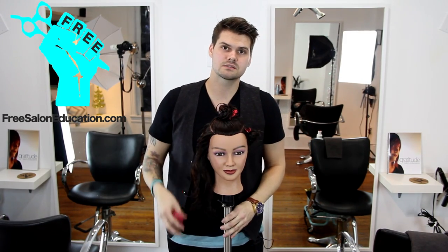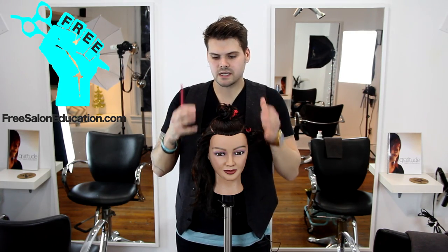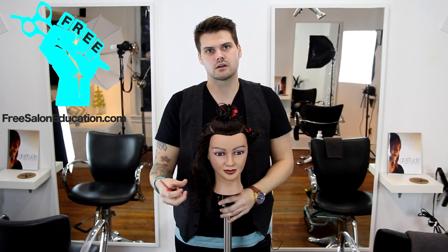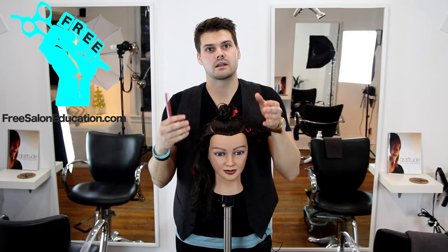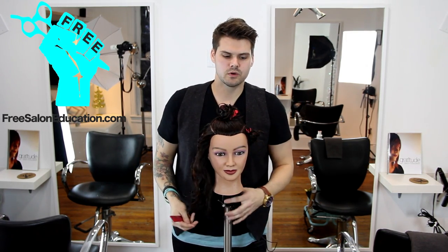So does it look good when the guest leaves? Yes. But is it going to work for them when they get home? No. The goal is creating a great haircut that your guest can use and style — it looks good all the time and looks great as a walking billboard for you.